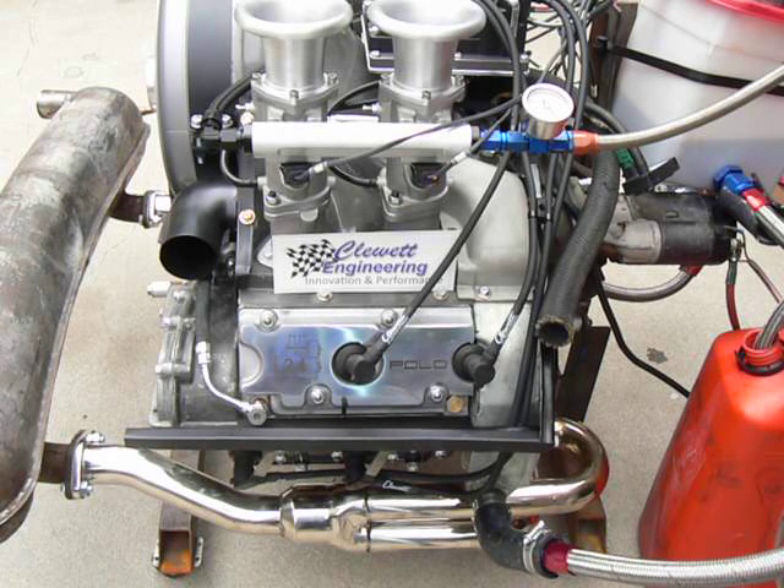This is Richard from Kluid Engineering. We just installed this Tech GT on a 2.4 liter Polo motor, a dual plug, four cylinder.